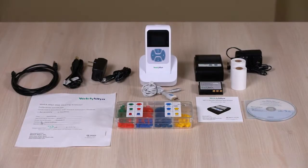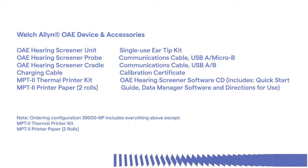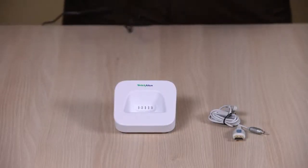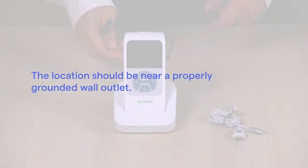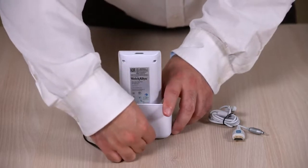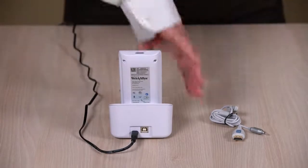Here's what is included with configuration number 39500, the OAE hearing screener system. To set up the device, place it on a stable counter or table where it will be used, in a quiet testing environment. The location should be near a properly grounded wall outlet. Place it on the cradle, connecting the micro USB to the back of the cradle, and plugging the wall charger into an AC outlet.